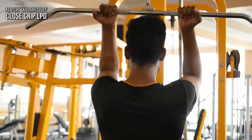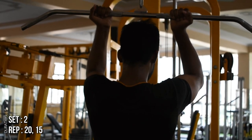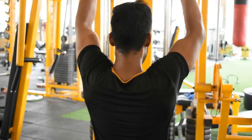In our back workout, you will have to take a shoulder-wide grip and try to pull the elbows from the side of your body. You will have to take 20 reps and then 15 reps.